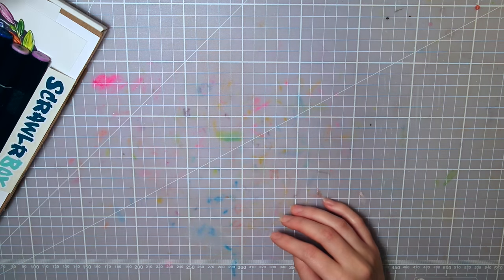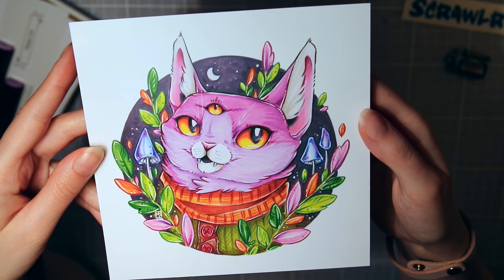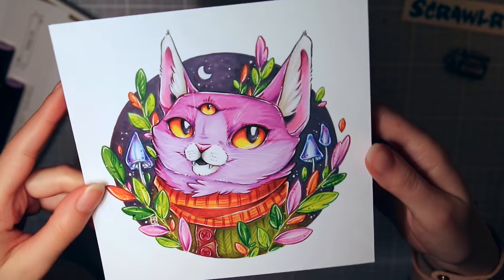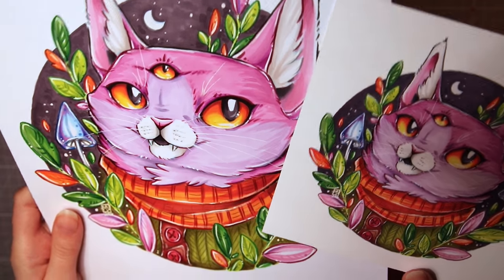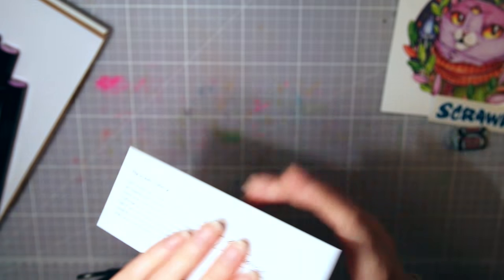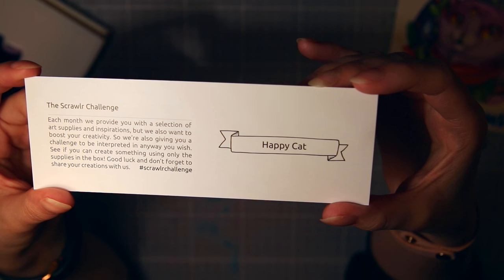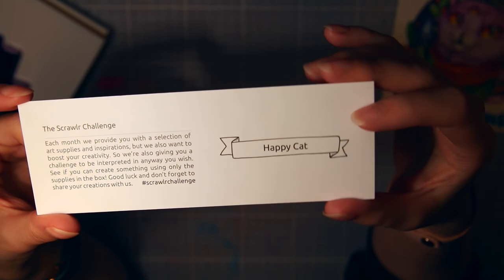Let's open this box! First we have the sticker and the candy — I hope it's licorice, my favorite. Here's my artwork as a cute little print, with some secret information about me on the back. I've seen people on Instagram putting this print on their walls, which is so flattering. Next is the info card about all the supplies and the Scrawlrbox challenge, where you use all the supplies to create something from a given word. This month's phrase is 'happy cat' — we thought it would be fitting.